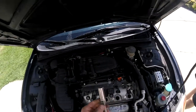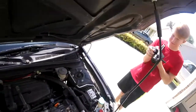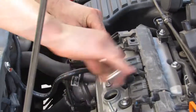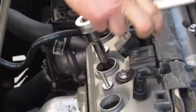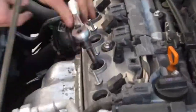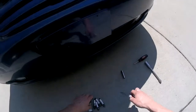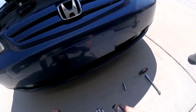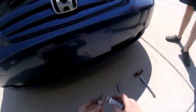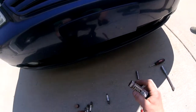Get yourself a 5/8 spark plug socket and an extension. Once you get your new spark plugs, you'll take anti-seize — you definitely want to put anti-seize on if you have an aluminum head.